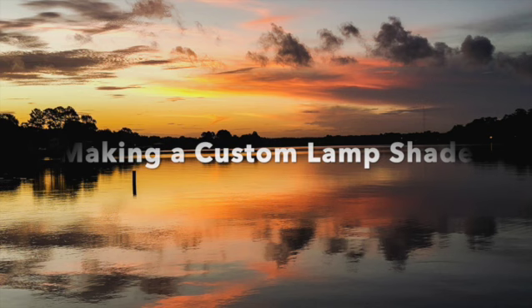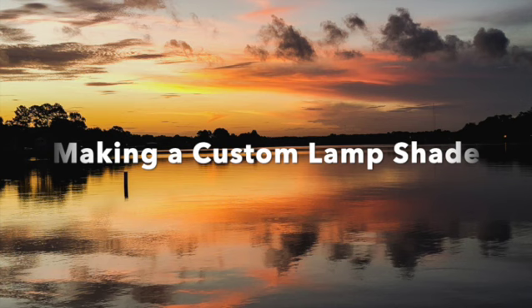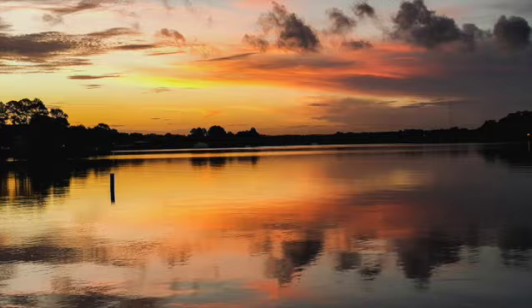Welcome to the lake. I live on Lake Conroe, and this video is going to be about making a custom lampshade — the different steps that we went through working with a good friend. Probably the most important part was that we listened to each other, and we figured out a solution in the end that made them both very happy. I hope this video gives you some idea of what's involved in my process, and thanks for stopping by.